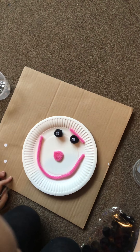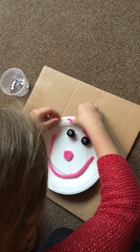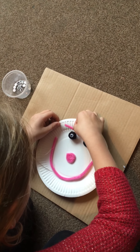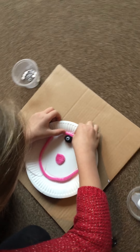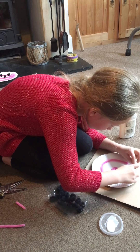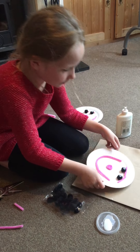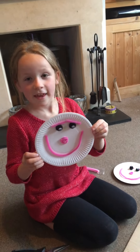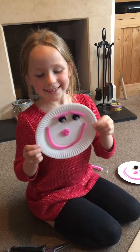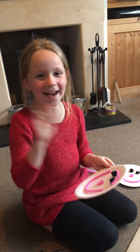Glue my thumb on there! And that is my paper plate finished. Thank you for watching, bye!